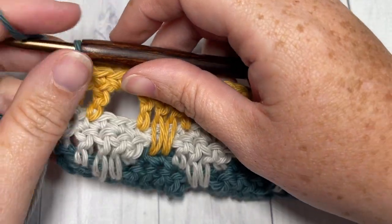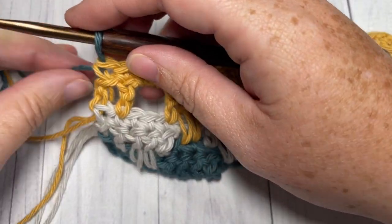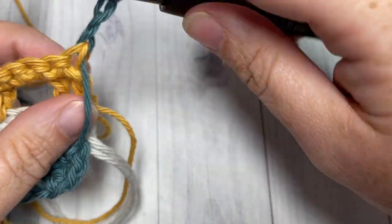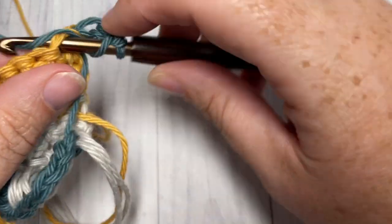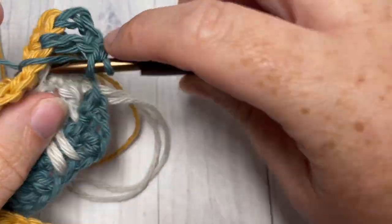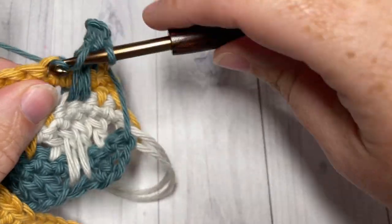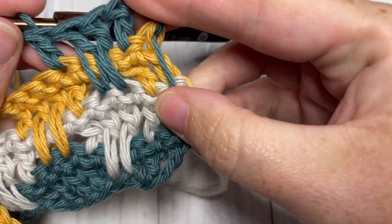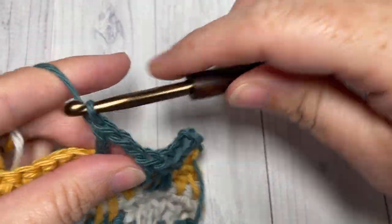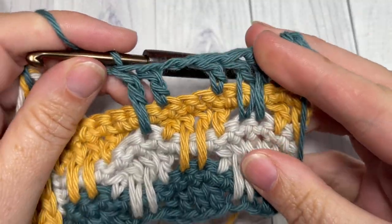For the rest of the pattern, repeat rows three, four, five, and six, changing color at the end of each single crochet row. Row three starts with a chain three, then double crochet into the first stitch followed by long double crochets over the next two stitches, and so forth. Continue for as long as you'd like, then fasten off and weave in your ends — and that's the flame stitch! Thank you so much for joining me. I invite you to subscribe and I look forward to seeing you next week for another great stitch tutorial. Happy crocheting, bye!